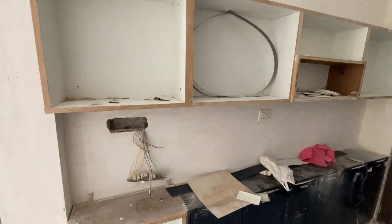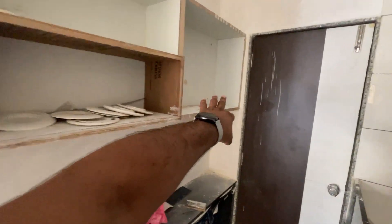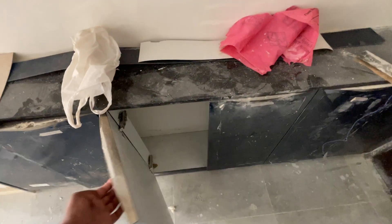Now it's finished and you can see the color. This is a front door area. This is an open shelf. Here are glass shutters and a service platform. You can see the soft-close floor shutters.